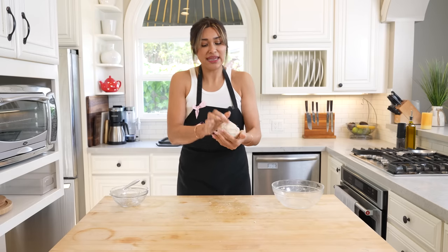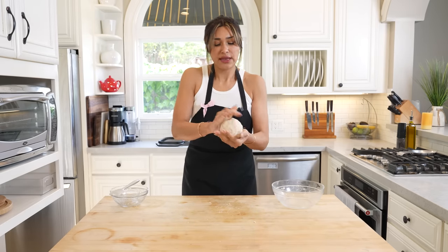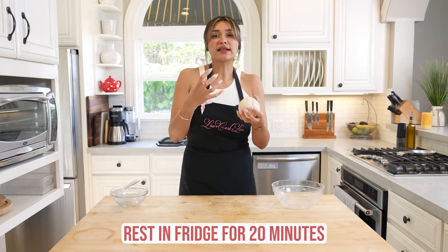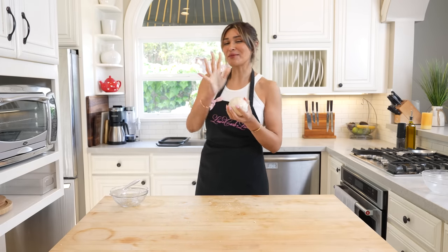After kneading and forming a little ball, I'm going to go ahead and wrap it in some Saran wrap and we're going to let it rest in the fridge for about 20 minutes. Letting it sit in the fridge is going to let everything come together and give you the texture that you need for the tortillas. So let's just let it rest in the fridge for about 20 minutes.